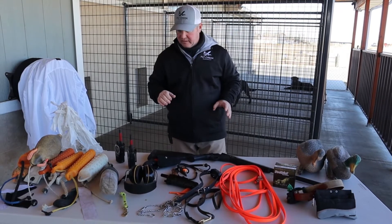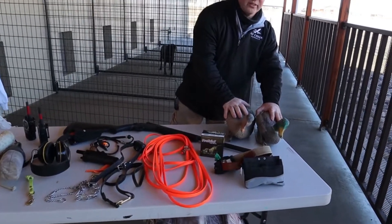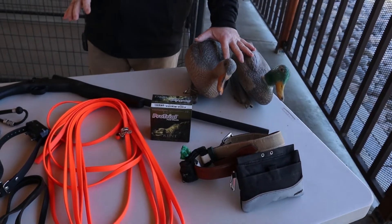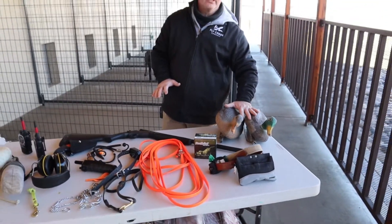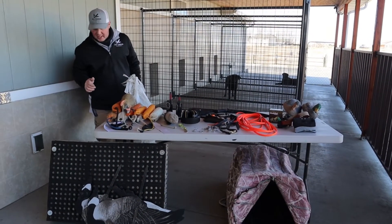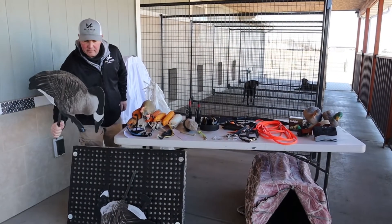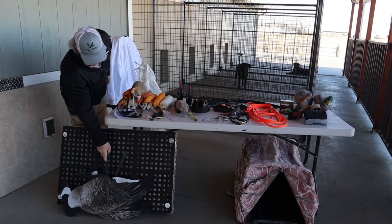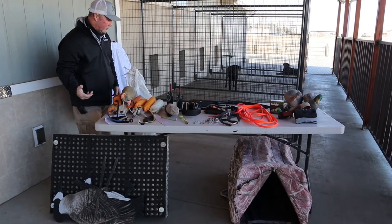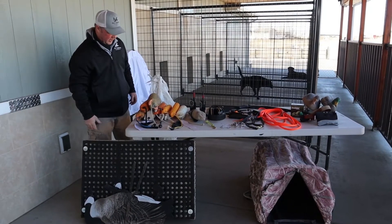A couple of other things you might see on the table that seem a little confusing are decoys. You don't need anything fancy for training your dog, but your dog needs to get familiar with training around decoys. I'm a big fan of having at least half a dozen to a dozen decoys for water work. I've also got some goose silhouettes that I use when training goose field hunting scenarios. I really like silhouettes in the field because they're lightweight, easy to move around, set up, and break down — and they do just as good a job getting dogs used to having decoys in the spread as a full-body shell.